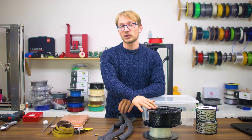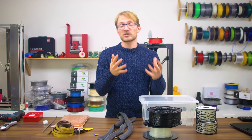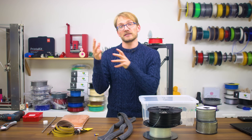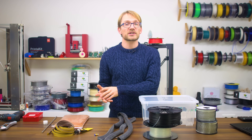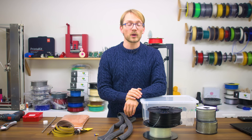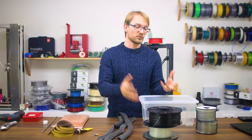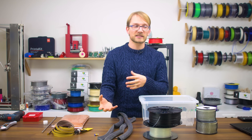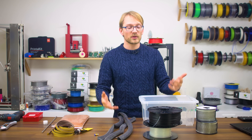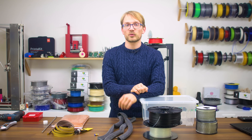We're seeing more new materials that have special properties, be it being super strong or being flexible or anything in between. We're also seeing more machines that really implement dual extrusion well, which means you can use either two materials with different properties, mix them and create parts that have flexible and stiff parts, or use a water-soluble support material.